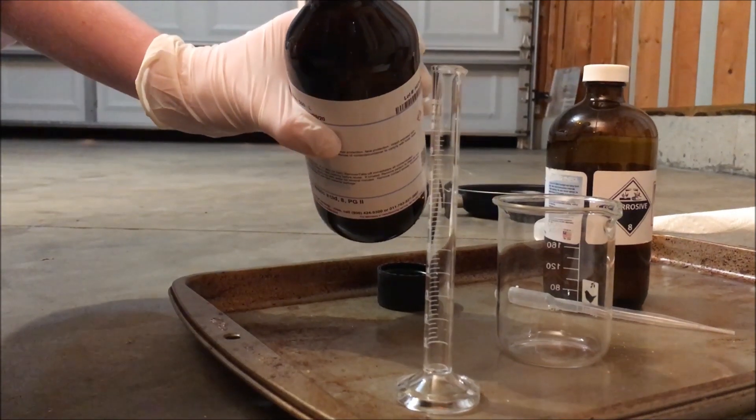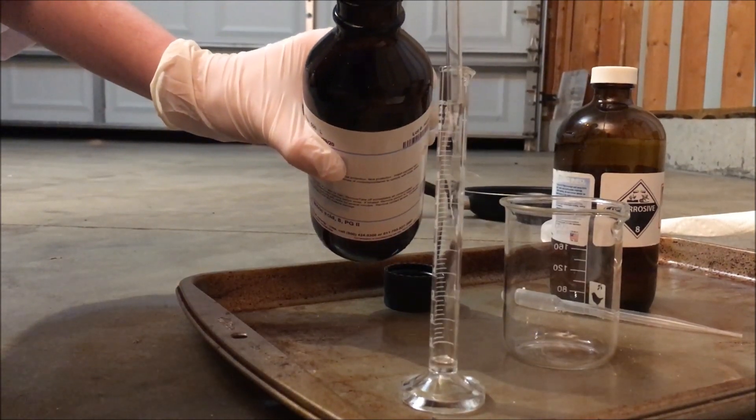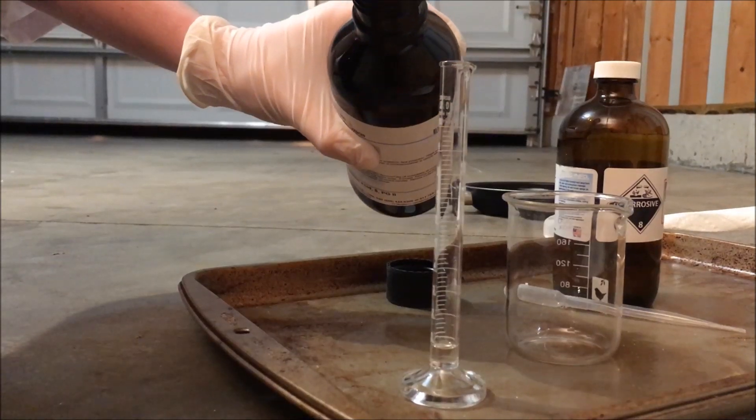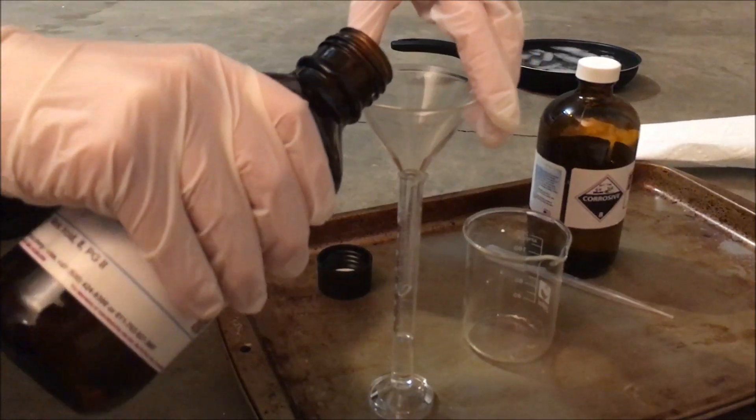For the first step, I measured out 10 milliliters of my nitric acid and added it into a beaker. I got bored of adding it drop by drop into the cylinder, so I poured it in, but I managed to spill it.